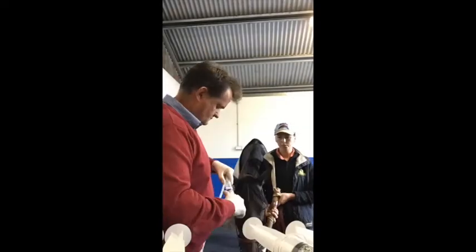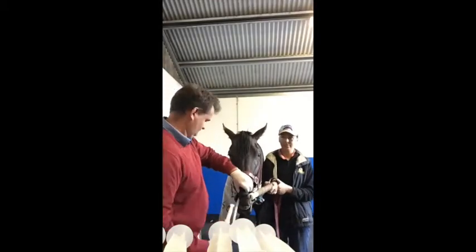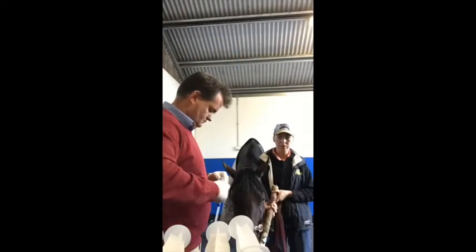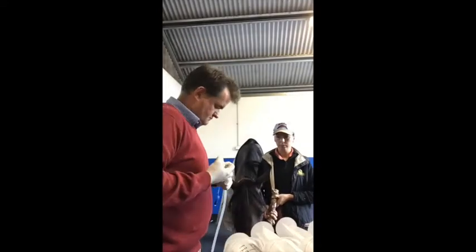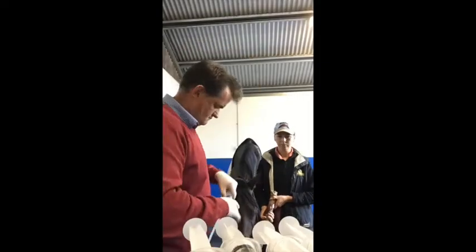To perform a lung wash, we sedate the horse very heavily and then pass a sterile tube down through the throat into the lungs and blow a cuff up. As you can see here, we're instilling sterile saline into the lungs and then drawing it back, looking to get a sample of the cells within the lungs. We get about 90% recovery of all fluid that goes in, and the horse will absorb the rest of the sterile saline. Most horses tolerate this process really well.